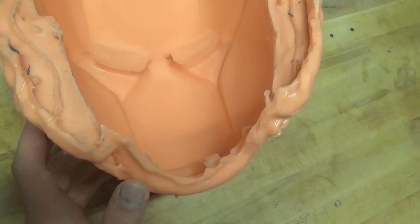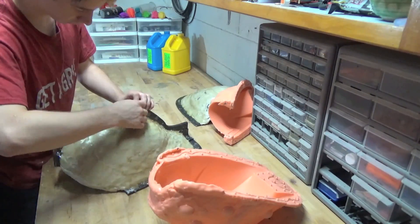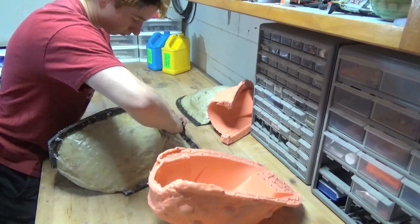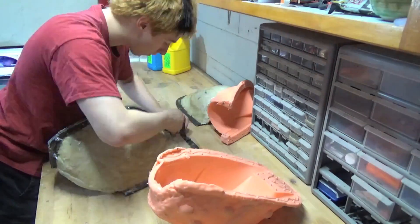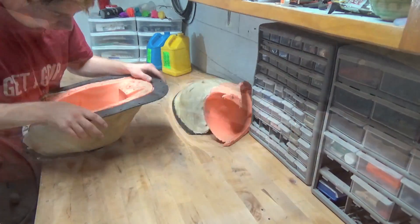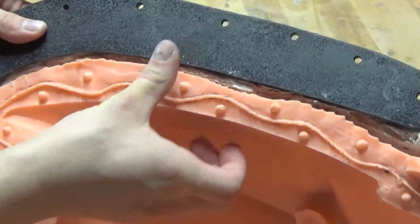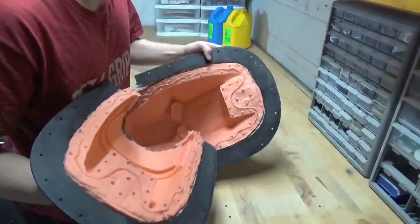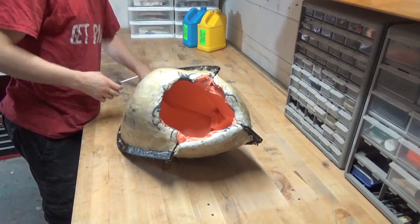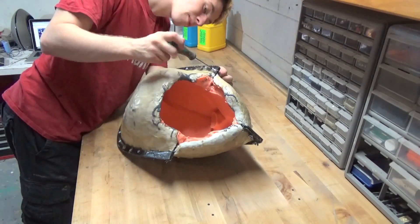Before assembling your mold, you want to make sure the silicone jackets are nice and clean. Any small dirt or grime will transfer directly to the finished casting and likely ruin it. Then assemble your mold shell and insert the mold jackets inside the shell. Make sure that they line up with the registration keys. Once the silicone jackets are inside their respective shells, take time to line up the silicone jackets and the shells accurately. It's important that the silicone jackets meet so the seam line between them almost disappears. This ensures a good casting.